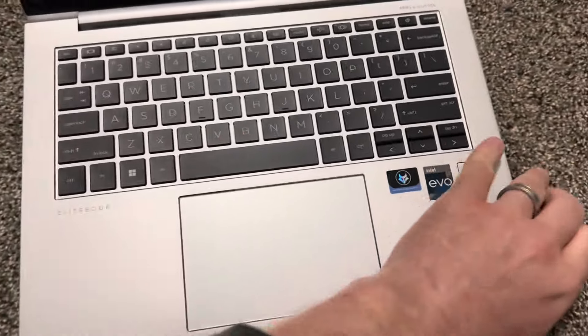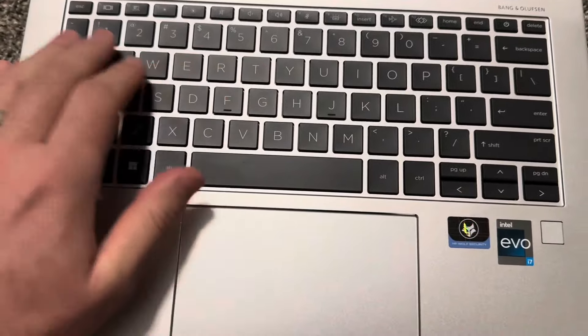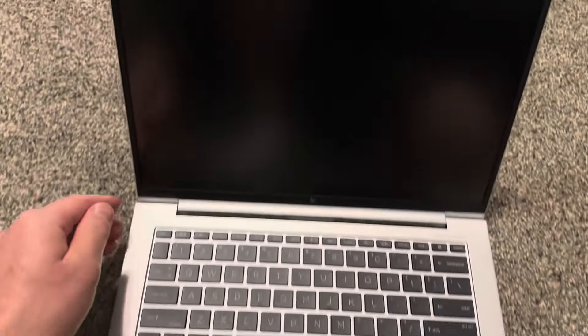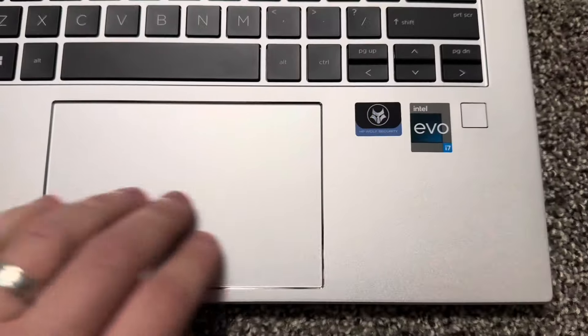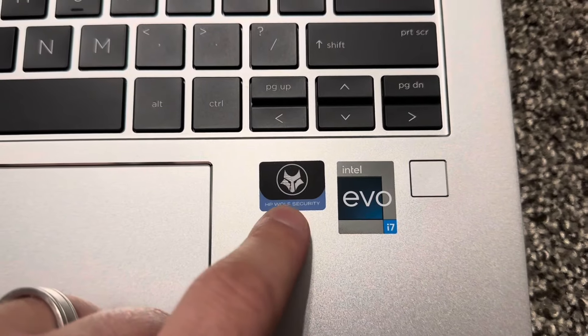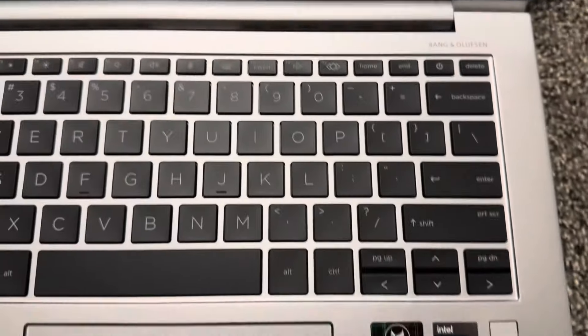We don't get a full keyboard with the 14-inch. The design is very conservative — the bezel is average size. We get a camera with a shutter here. It's a nice one, not the very basic one. The EliteBook branding is over here, fingerprint reader here, HP Wolf Security — it often comes with EliteBooks and ProBooks.